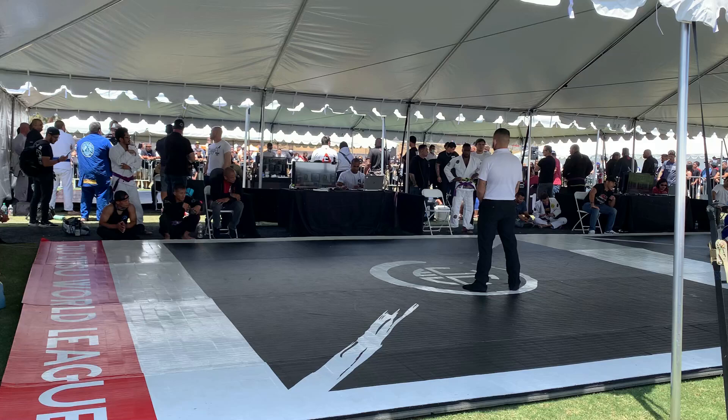Welcome back to the channel — we're bringing you another BJJ breakdown. This is going to be my finals match at the 141 Masters 1 weight class and division at the Fullerton Open Jiu-Jitsu World League Cali Open that happened on Memorial Day weekend. Without further ado, let's get into it.